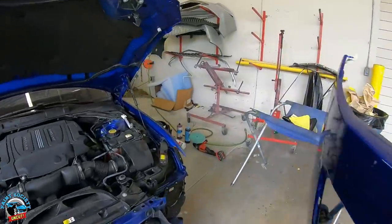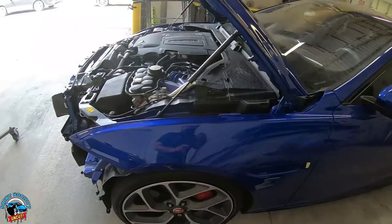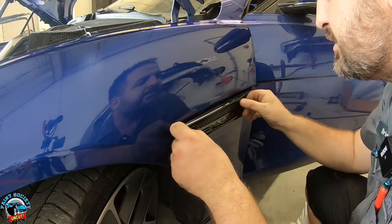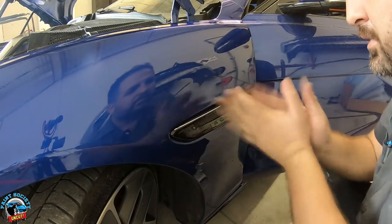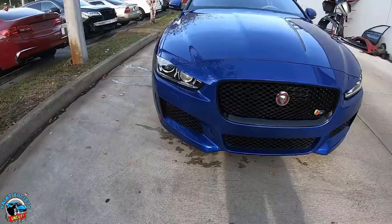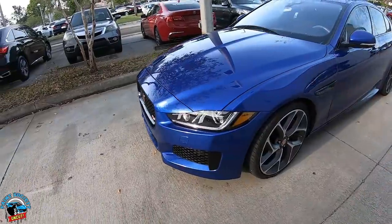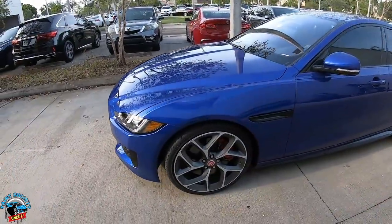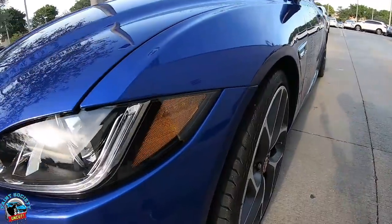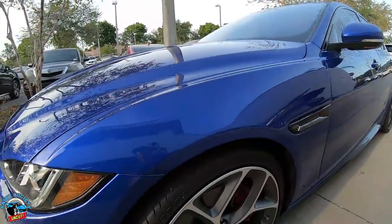The bumper is ready to go back on, the fender is all good and buffed — let's get this thing together. Just finishing this one up — she came out beautiful. Everything is back right where it needs to be. I went ahead and washed the area where I was working and double-checked to make sure nothing still needs buffing before I send it to wash. Check out that repair right there — nice even texture once we buzzed it down just a touch.